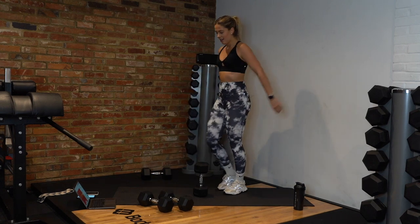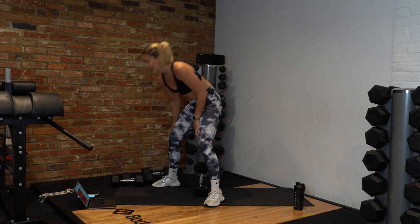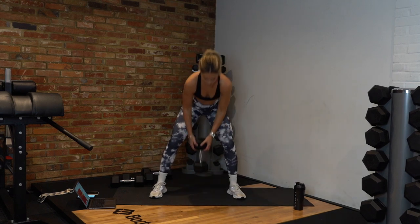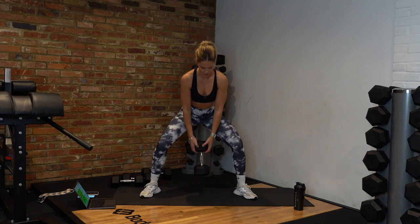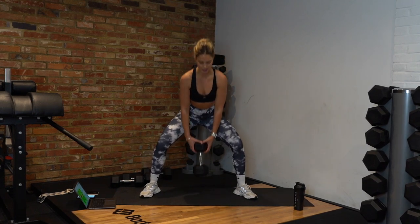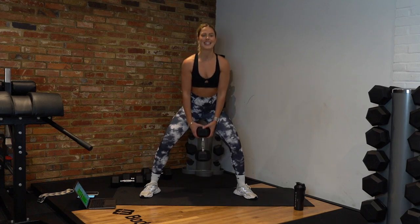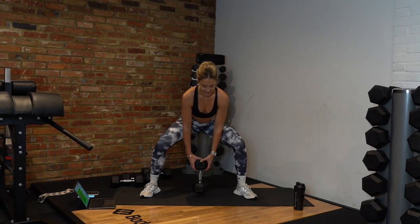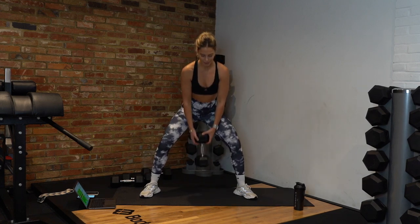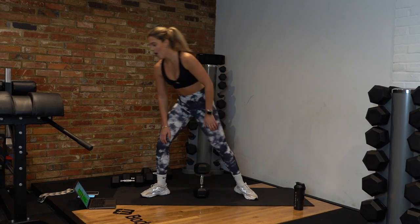Last exercise — sumo squat pulses for the final time! No coming up, stay low. One, go. Pulse it out — pulse, pulse, pulse. We've got it team, halfway. These legs are shaking! Drop the weight if you need, but please keep staying low. Five seconds, that's it — last one, three, two — stop! Yes! Well done everyone.